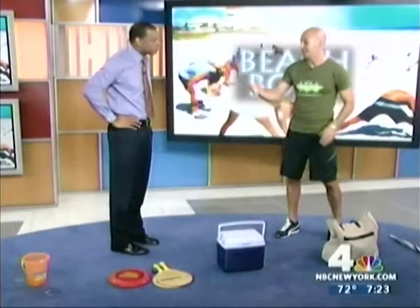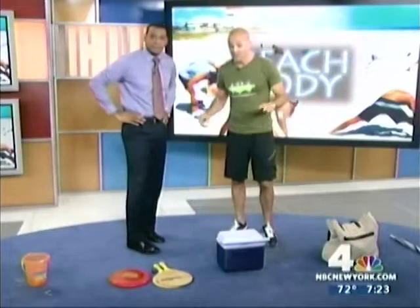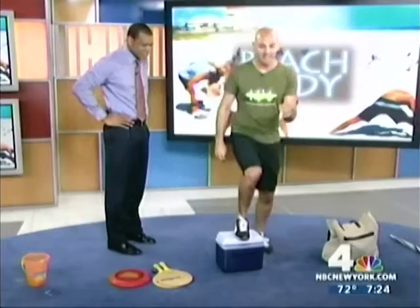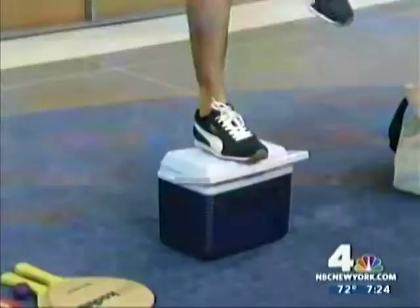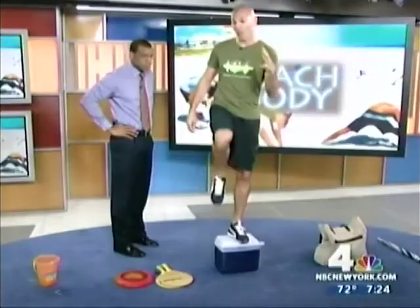Let's start with the cooler. Everybody brings a cooler to the beach. All you do is put one foot on the cooler — this is to support you — and it's basically called a step-up. You bring your leg up and down just like that. Normally you have this cooler in the sand; it would be nice and stable and sturdy. You get a good workout right here in your quads and glutes — everything is firing. You want to make sure you do both sides, maybe about 15 times each side. It's a great way to get your heart rate going and a great way to get a little lower body exercise.